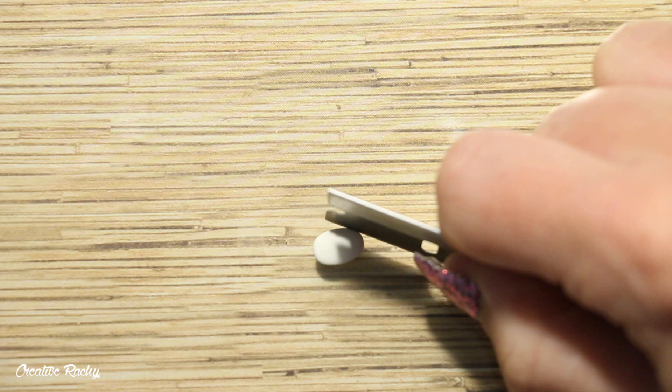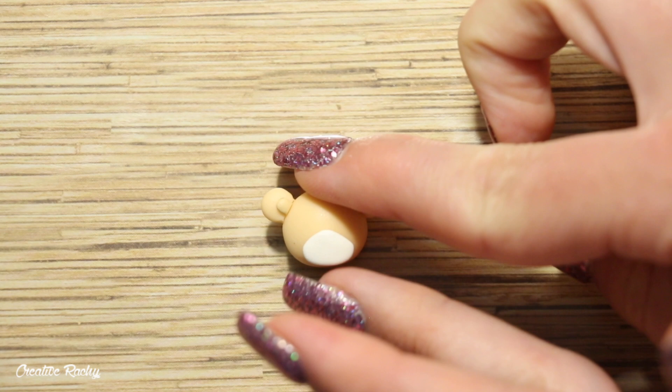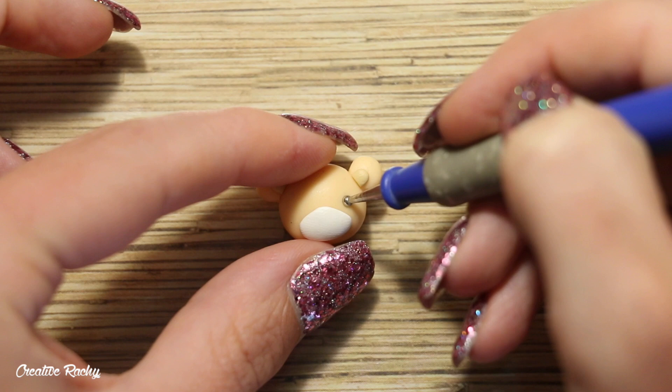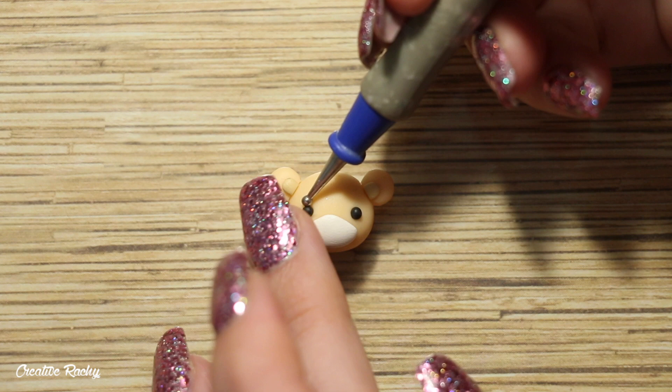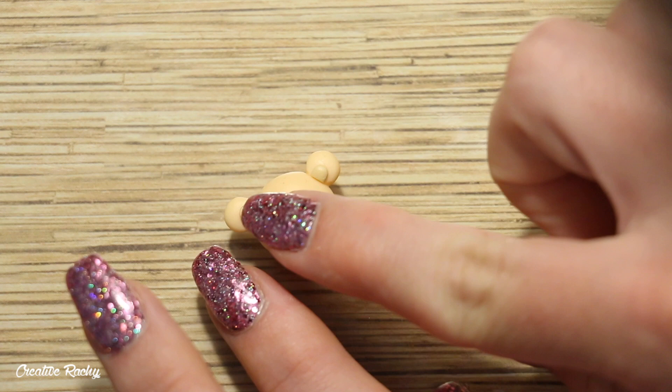Next I'm going to be creating the little details on the face. For the muzzle and mouth part I'm using some white clay, pressing it down on my work surface and shaping it into a triangle, then attaching this onto the face in the center. I then created two indents where I wanted the eyes to go and added in two balls of black polymer clay. To create the mouth I attached a small coil of black clay and then finished it off with a little black nose.